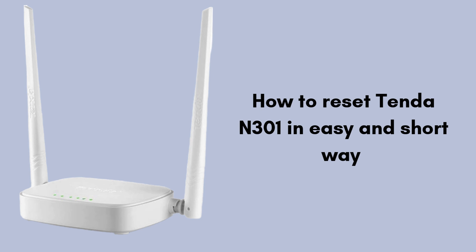Whether you're troubleshooting connectivity issues or need to start fresh, this tutorial will show you how to use the reset button effectively. After the reset, we'll also explain how to reconfigure your device for optimal performance. Watch till the end of this video for the complete reset process.